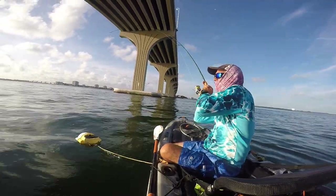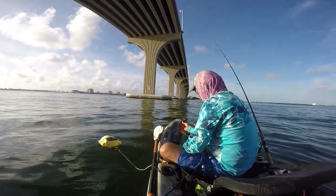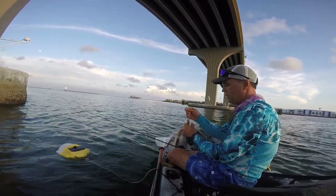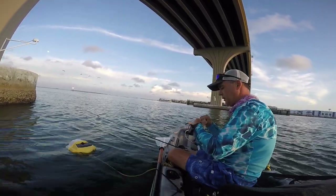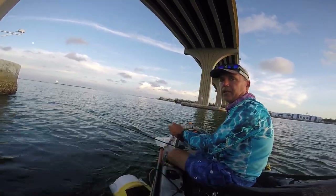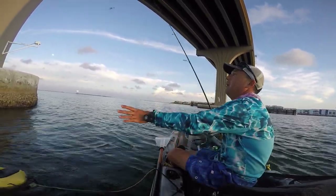Oh, that's a good one — fish on! That's another keeper. About 10.5 inches too — we're getting them and that's what matters. Changed to a different lane over here. These guys are feisty. There's a tiny lane snapper. This is my last pilot — I have maybe four or five bait fish left that I got from cleaning, and I think I'm done for today.